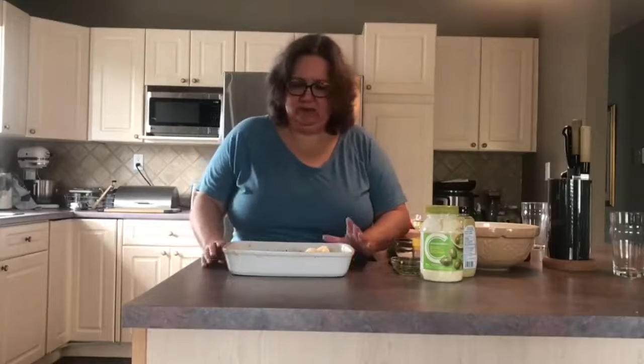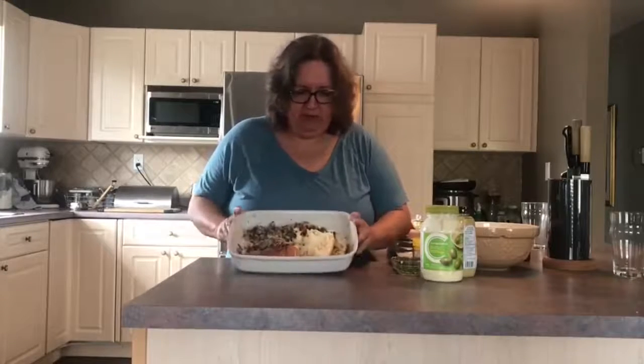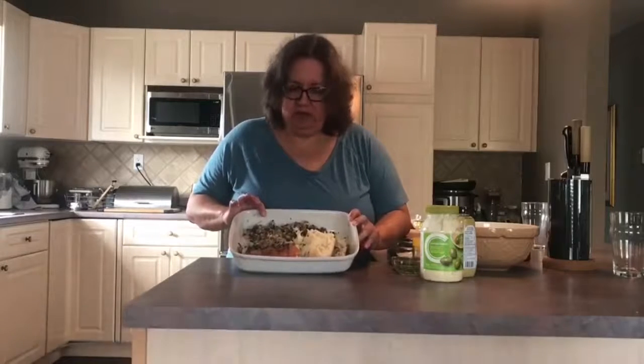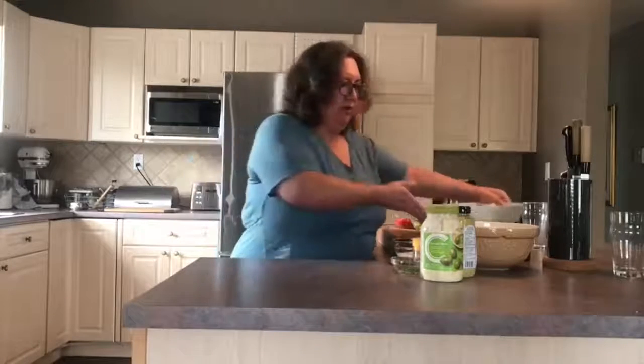Hello! Today we're going to talk a little bit about leftovers. Yesterday we had our Thanksgiving dinner and I had some things left over and I really need to clean up my fridge. So what I have in this pan here is some leftover mashed potatoes, some leftover wild rice and brown rice stuffing, and a piece of salmon from our dinner on Saturday. So I'm going to make some little salmon cakes today. You could also do this with turkey, but I think the salmon needs to be used up first.